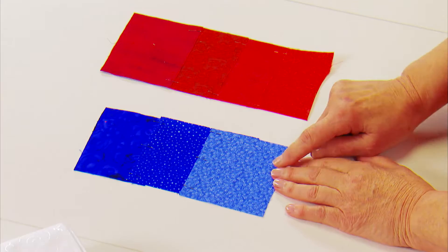Embark on a treasure hunt for fabrics as Kathy shows you how to choose the best designs for pictorial quilts. You'll learn to use contrast and shading, add textural dimension, and enhance fabrics with paint crayons.